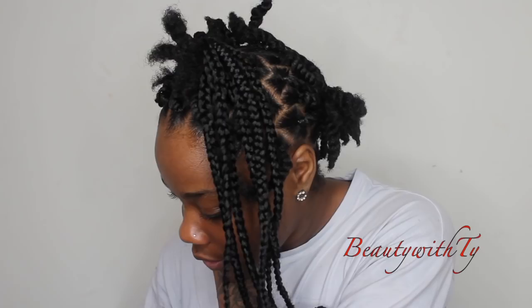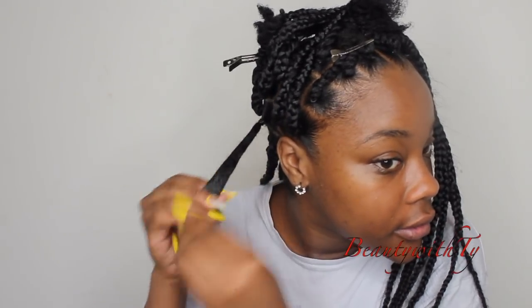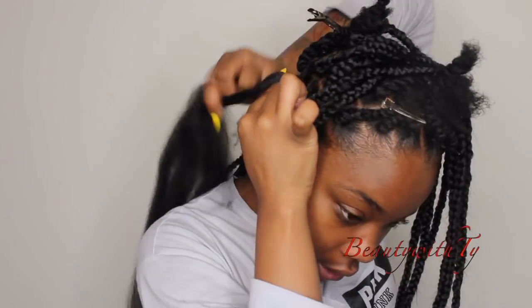Once I get down to where it's becoming a struggle, I'll just take it and wrap it around my head, go to the other side so that I can have more room to braid. I braid it down as much as I can, and then for these back ones since they're so long, I end up wrapping around my head again. I comb that out, get some hair cream, and make sure I get my ends.